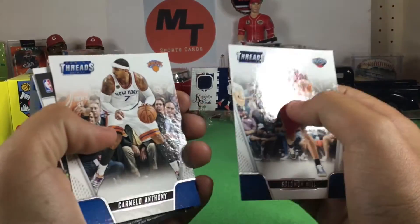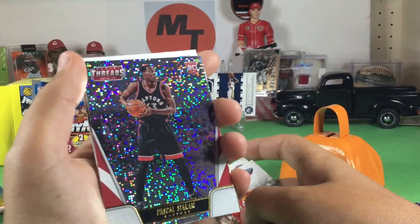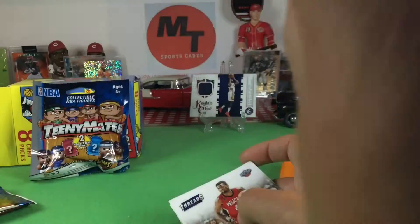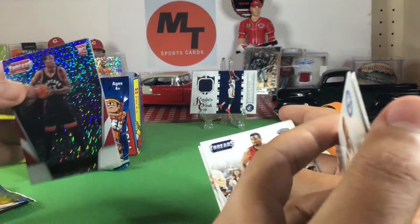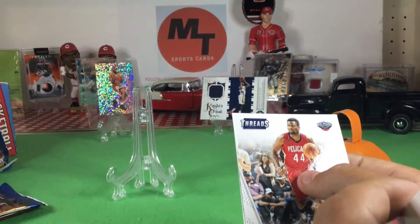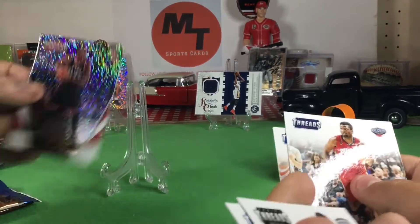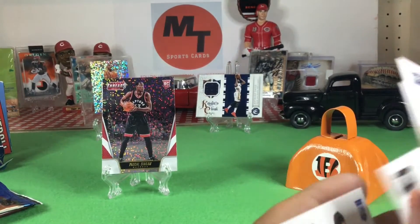Solomon Hill. Carmelo Anthony. Oh, this is backwards — is it a hit? That's a sweet card though. The red rookie — that is Pascal Siakam. Whatever you say, but it was backwards and it's cool. That looks like the Jordan in the background — yeah, my old school Panini Jordan. I've had that since I opened it out of a pack probably in 1991. If I got it graded it'd be worth something.